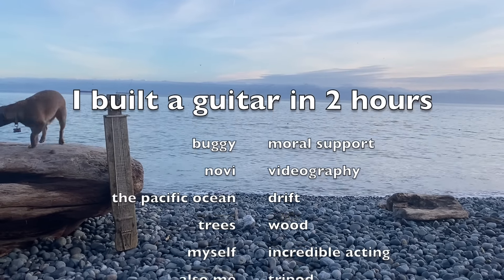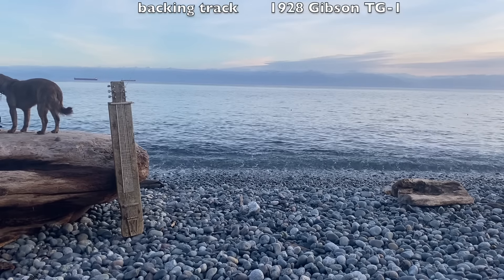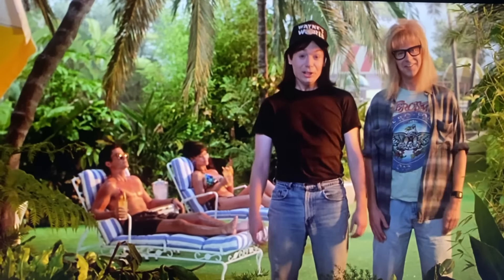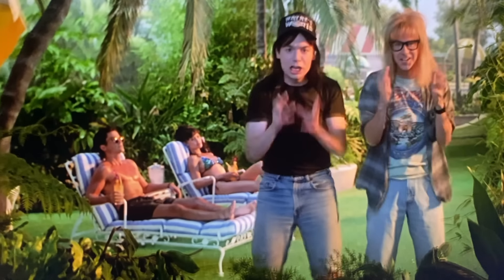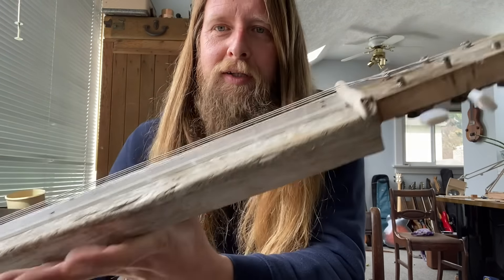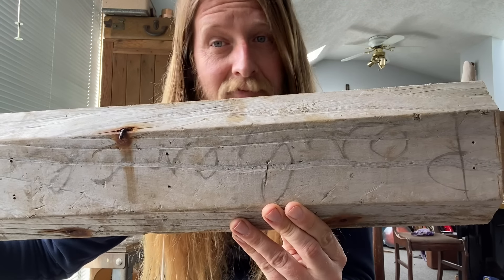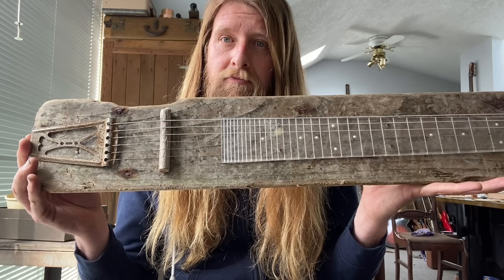And there you have it — a beautiful lap steel made right there on the beach. As if we'd end the movie like that. Let's do the Scooby-Dooin'. Here I am back in the workshop. Here is the lap steel — but as you may be able to tell, this isn't much of an acoustic instrument. Obviously we're gonna have to put a pickup on it. Let's do it.